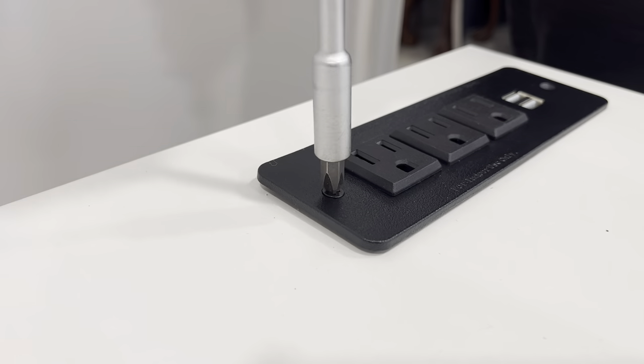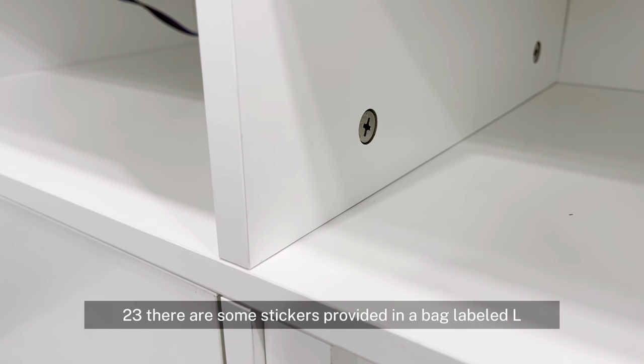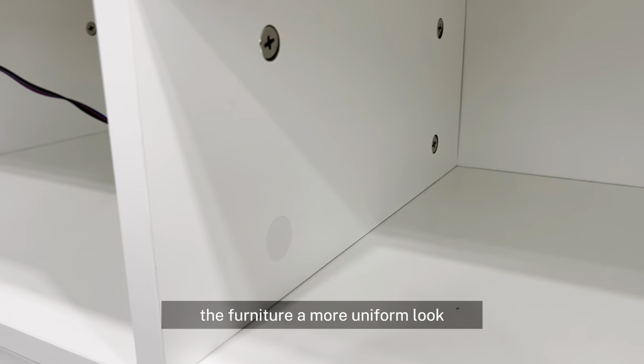Step 23, there are some stickers provided in a bag labeled L. The stickers can be used on the top shelf to give the furniture a more uniform look.